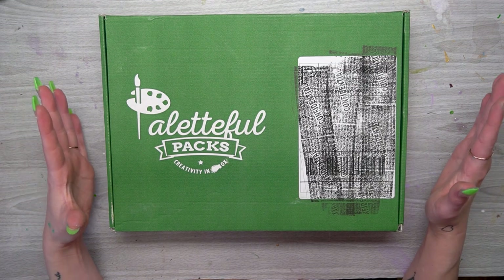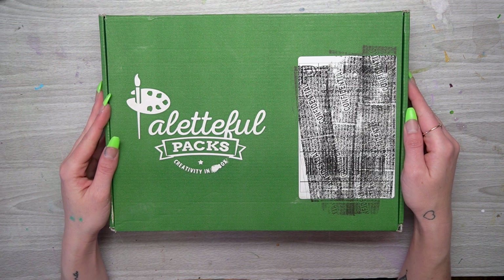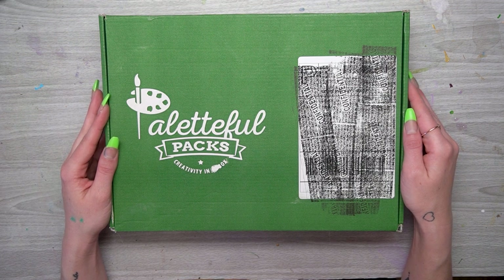Hello and welcome to the Paletteful Packs YouTube channel. My name is Alice and today I have the May 2023 Paletteful Premiere Pack here in front of me. So let's go ahead, open it up and see what's inside.